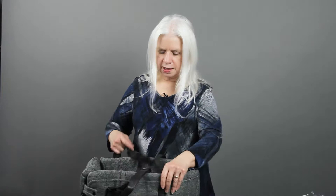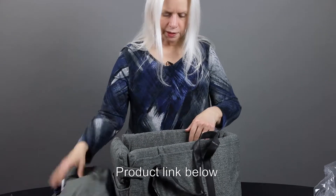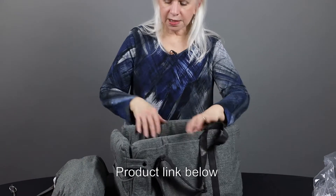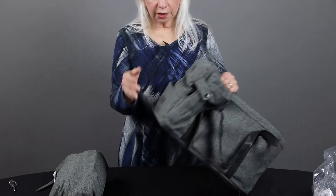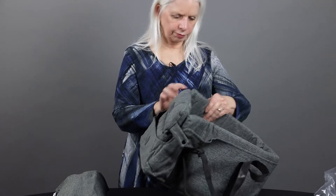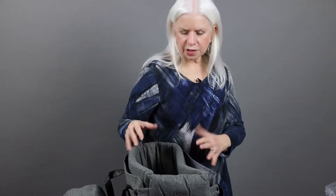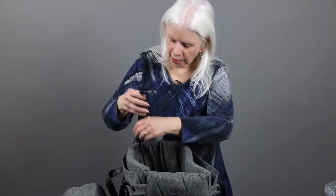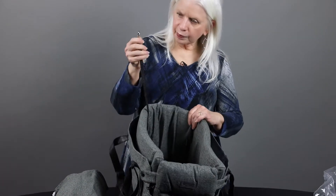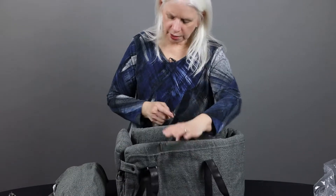So this is a pet carrier. There's a little pillow that is designed to sit on the console of a car. The idea is that the pet can sit in here and be up, kind of next to you as you're driving. It has a clip so that the dog can be secure in here.